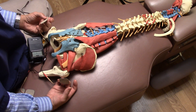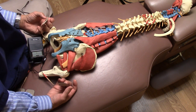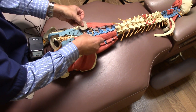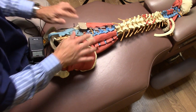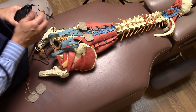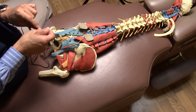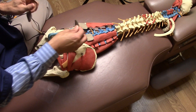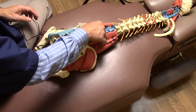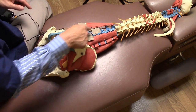If you know you have a bulging or herniated disc in your lumbar spine and you know the side where it's bulging, you can try putting electrodes on either side of that area. Turn it on, try it for a couple of minutes, and see what it does for you. Optionally, you could take the other set on the second channel and place it above and below so that you've got a cross pattern going over the painful area.